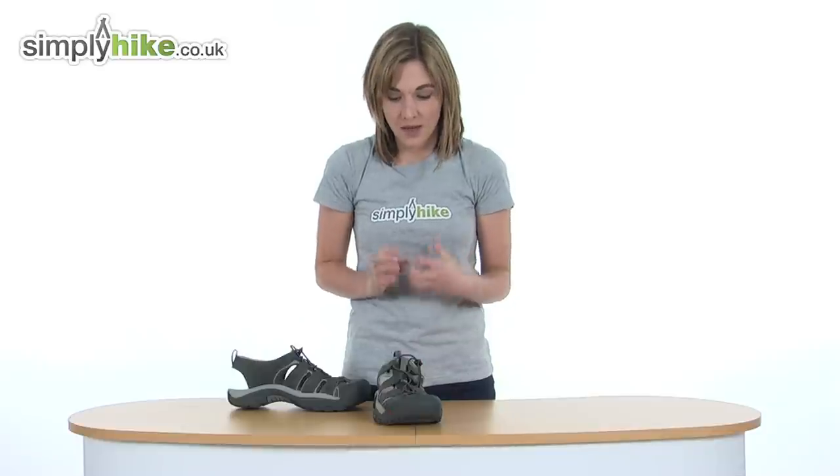So there's a lovely protective leather sandal there from Keene. Please take a closer look at simplyhike.co.uk.